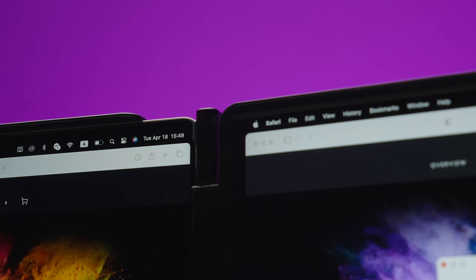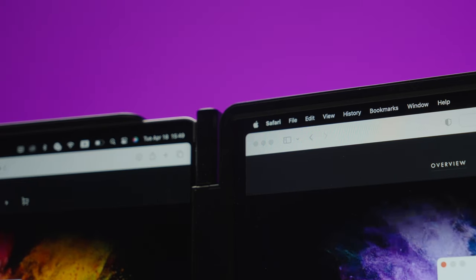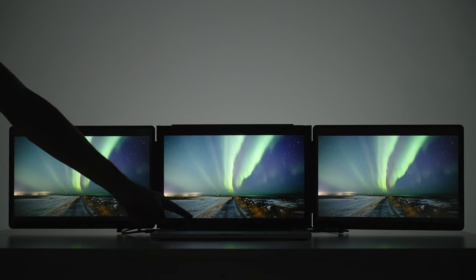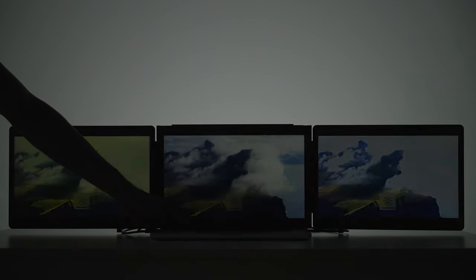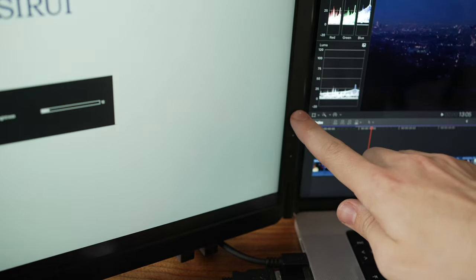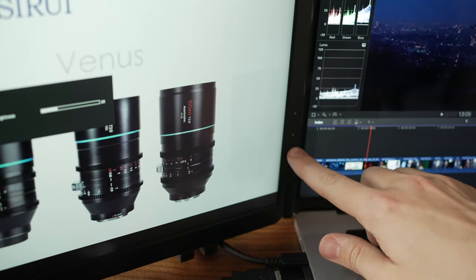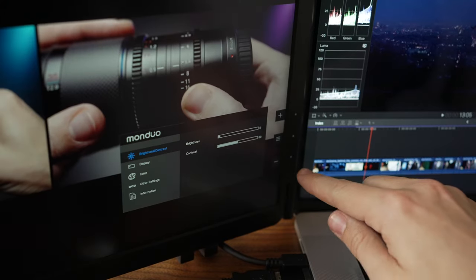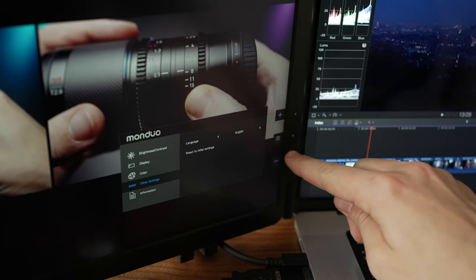Even close up to the monitors, I can still not see individual pixels, even though it's not native resolution for macOS. In the Monduo app settings, you have options like match brightness, resolution, and auto-arrange monitors. The auto-brightness feature saves a lot of time. You can also adjust brightness via touch buttons on the monitor with a simple menu layout, but overall the app is much easier and faster to use.